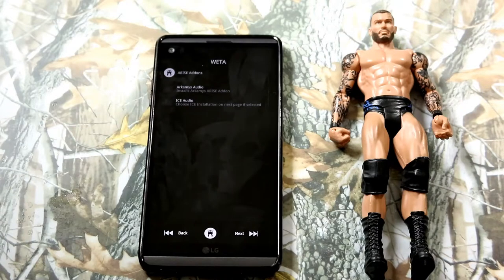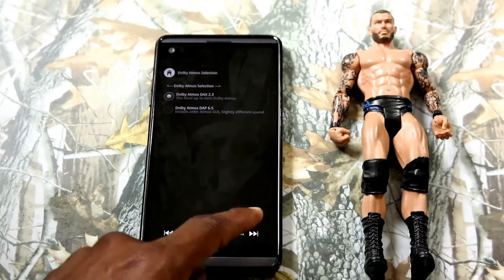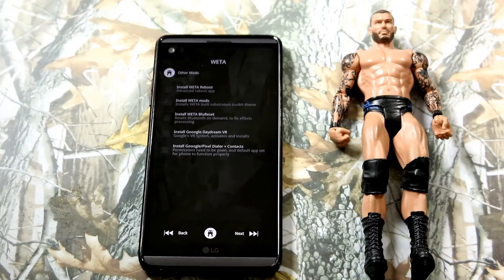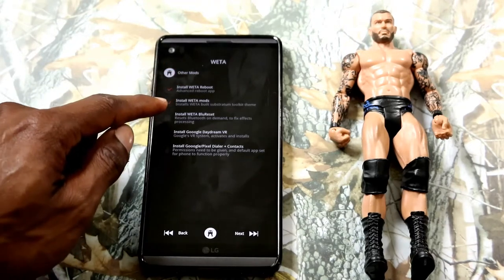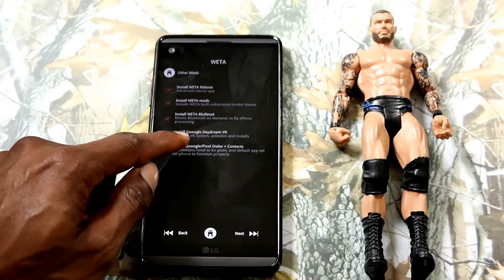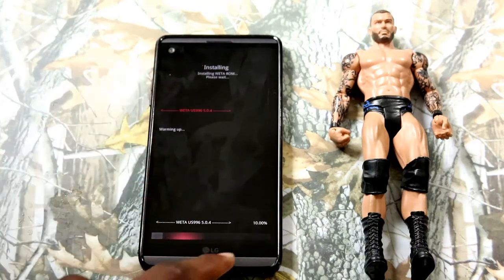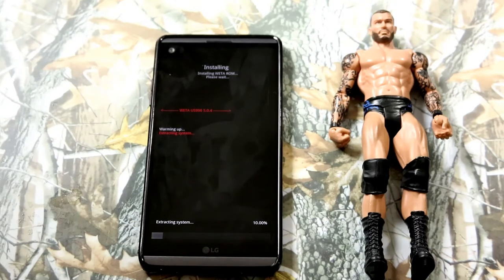Right here again, just select whichever one — I'm going to choose the one at the top, but you can select either one, just mess with it. The Weather ROM is not a one-installation ROM — you have to install it and try it out a few times to get the specific settings that best suit you.